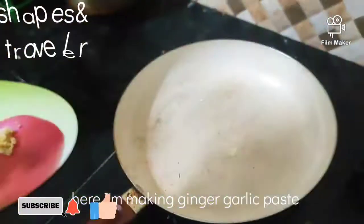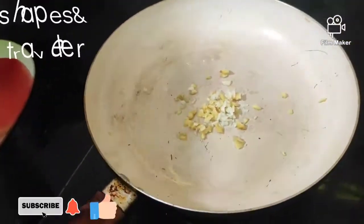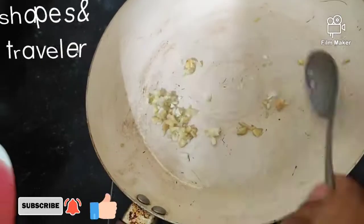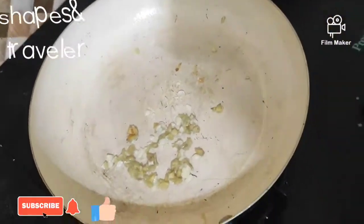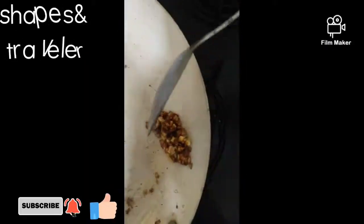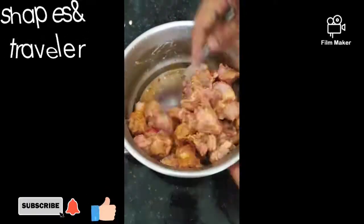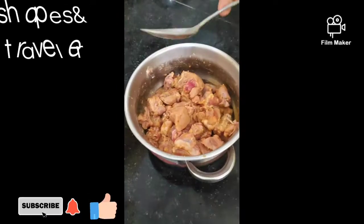Now we're talking about this garlic. Let's talk about this. We will mix it in the bowl. We will mix it to a golden color. We will add chicken. We will mix it in a little bit. It is a little bit better.